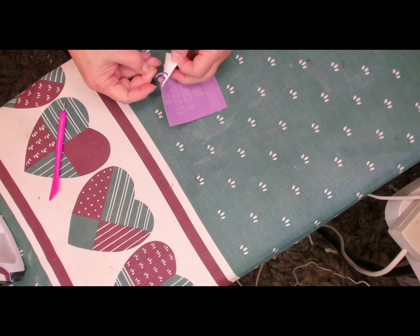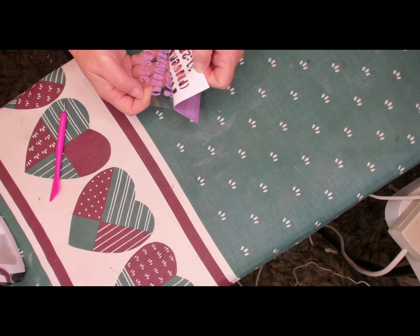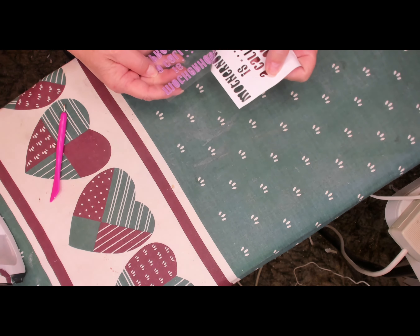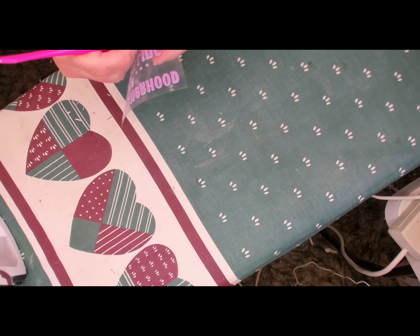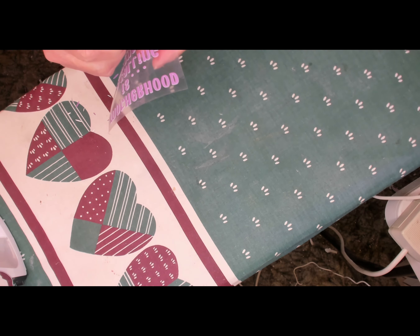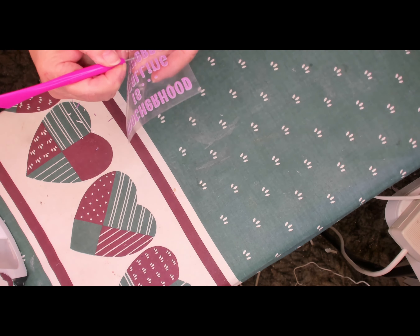I'm peeling it off because I'm going to cut this out on my Cricut. I have a Cricut Maker and I put it on the infusible ink setting with less pressure. I read that with this infusible ink transfer that's what you want to do, because otherwise if you keep it on default it will cut your backing sheet.